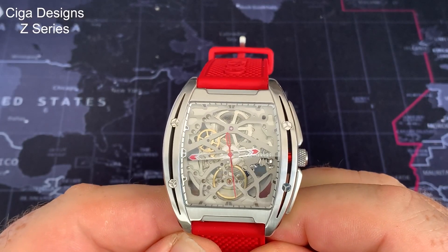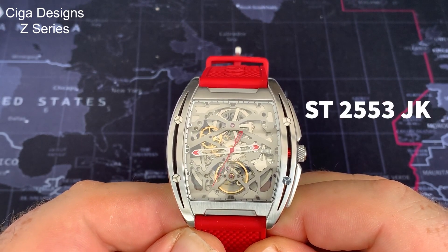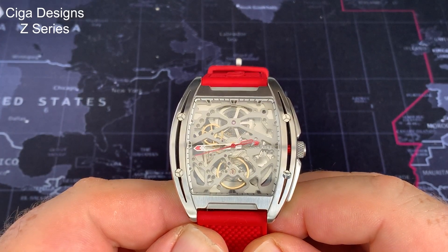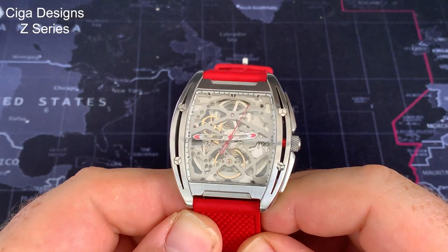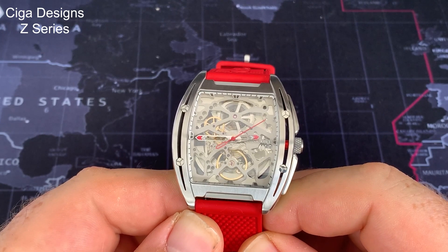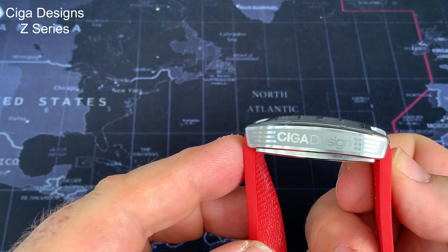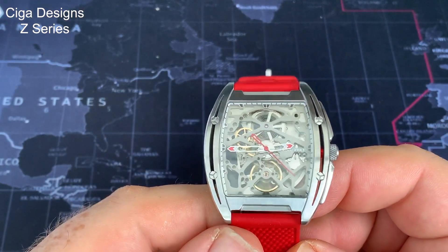Clearly the star of the show is the skeletonised movement. This is a Seagull ST2553JK — a 25 jewel hacking and hand-winding movement. It has a stated accuracy of minus 15 to plus 30 seconds per day. All of that is covered with a really good curved sapphire crystal that follows the shape of the side of the case. I can't imagine that's cheap, if I'm honest.